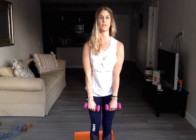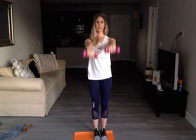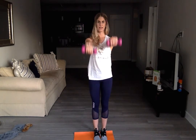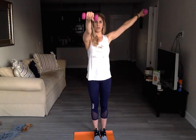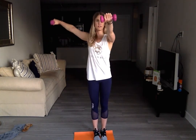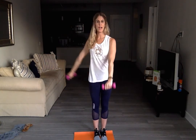Standing up, arms go nice and straight. Pressing the arms straight up, straight down, straight up, straight down. Four, five, and six. Lateral lifts, arms go straight out. One arm goes out, one arm goes straight forward, and you switch. For two, and one.